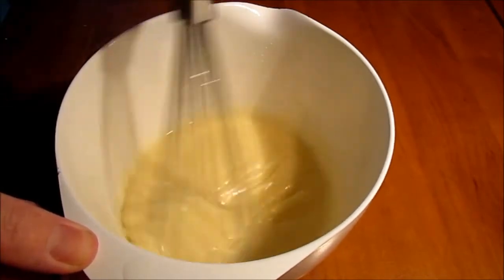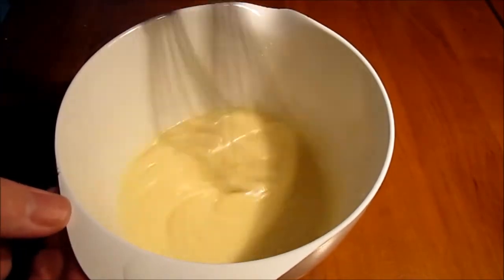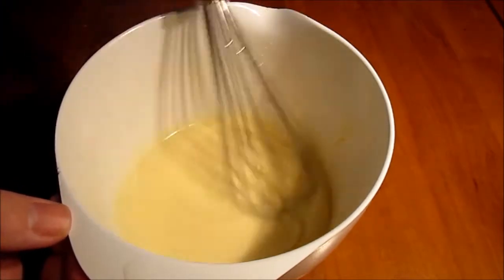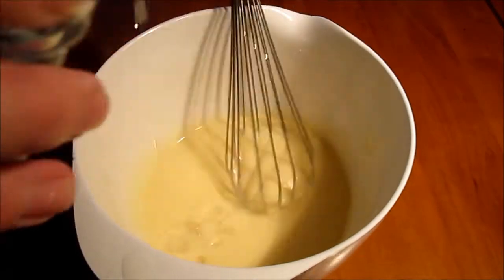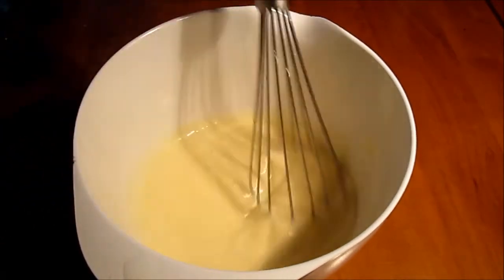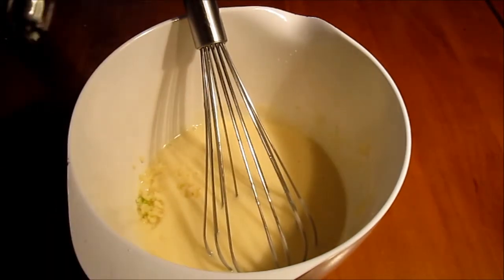The name aioli actually means that it's a mayonnaise with garlic in it. 'Ai' is garlic in French, for instance, so it's kind of obvious. We pour in a little bit of water here — it's a nice trick if you want your mayonnaise to go a little more white. That's just a trick for you.